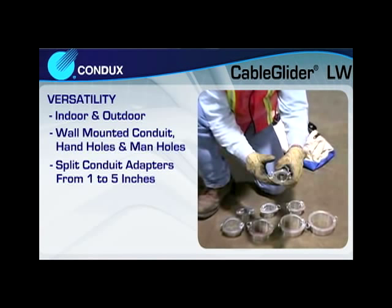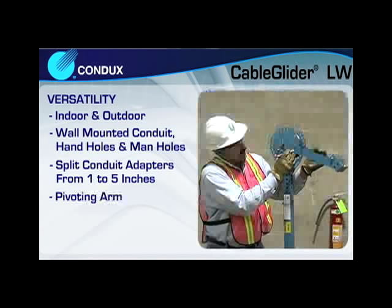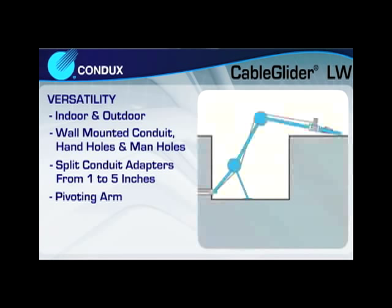Split conduit adapters from 1 to 5 inches in diameter and a pivoting arm allow the Cable Glider LW to work with a range of conduit sizes and job site conditions. The unit itself is easily configured to meet the demands of almost any pulling situation.